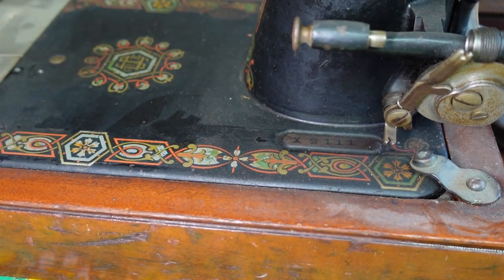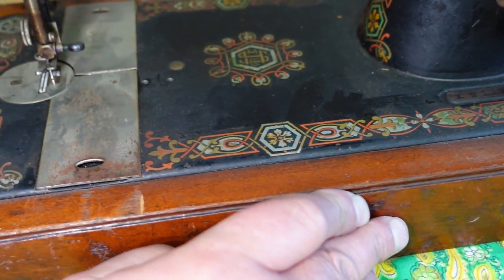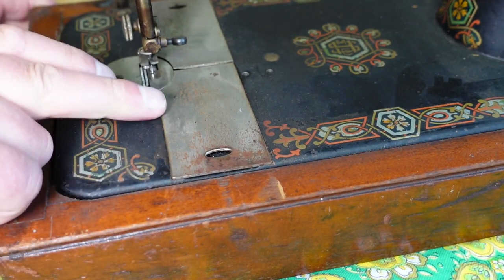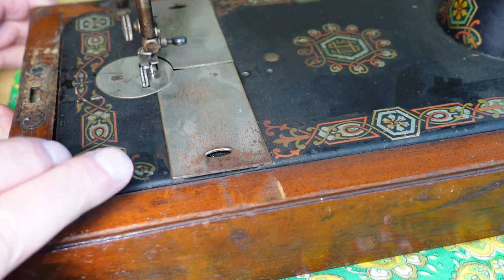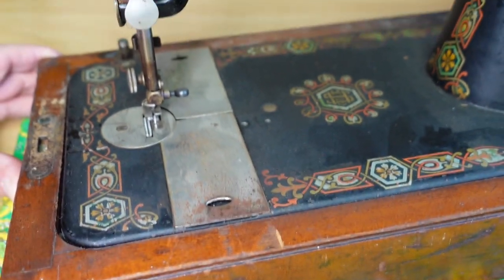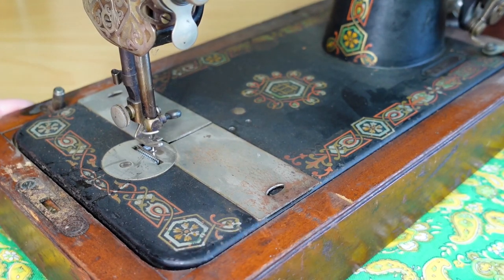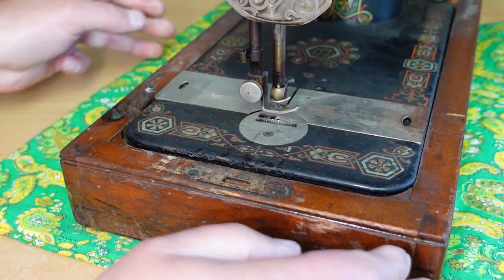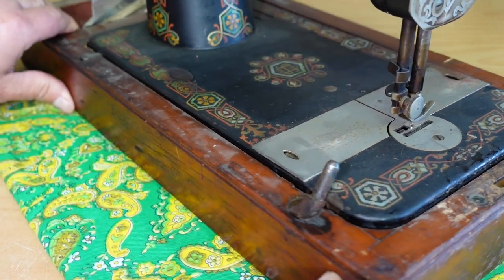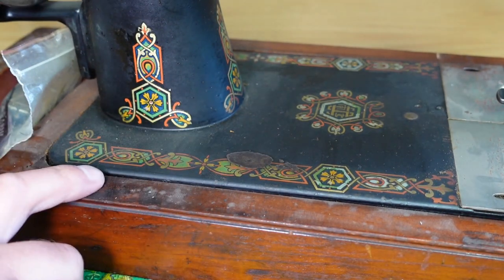Just get you in for a closer look at the state of the machine here — it's dusty, dirty. The decals are in pretty good condition. There's surface rust on the slide plate there. Apparently the Singer 28 model slide plates are interchangeable — I wonder whether this is based on a Singer machine, it looks like it is but I'm not 100% sure. I haven't really looked into the history of the machine too much. Decals not too bad, little patch missing there.